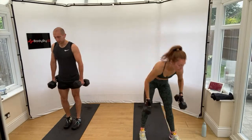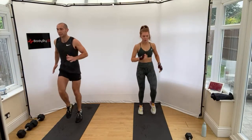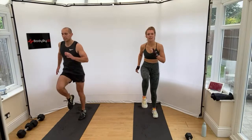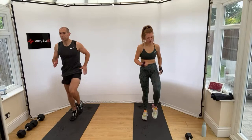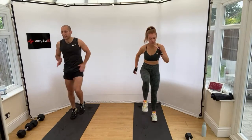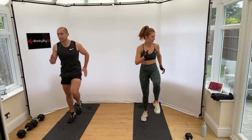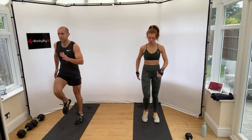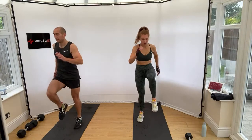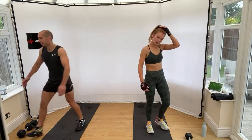Back to high knees, final time. Come on, get the knees up. 10 seconds. Stop.